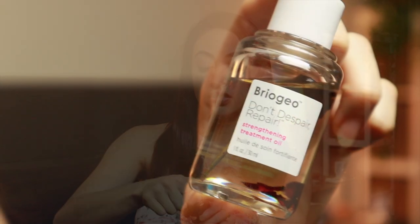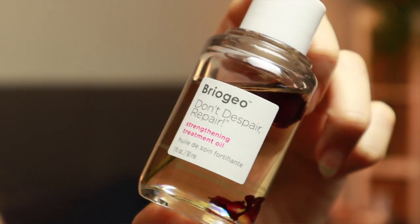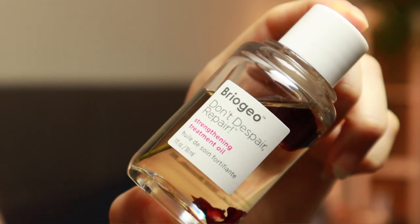There we go — I feel like that looks more like a blowout. It has some shape to it; it's not stick straight and it looks really nice. Usually after I'm done doing my hair I like to seal it with a couple drops of an oil just to rehydrate it from all the heat and make it look a little nicer and shinier. Right now I'm using this one by Briogeo — it's called Don't Despair, Repair! Hair Oil.